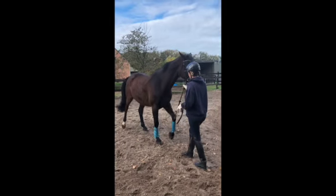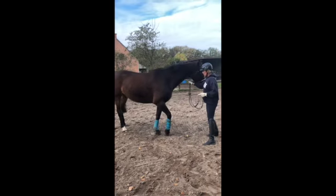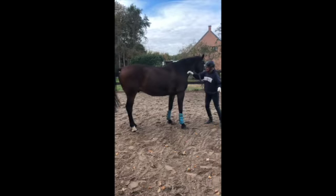The other side as well — so first a little step backwards, and then I ask to open up the front leg, cross over and cross over. Good boy!